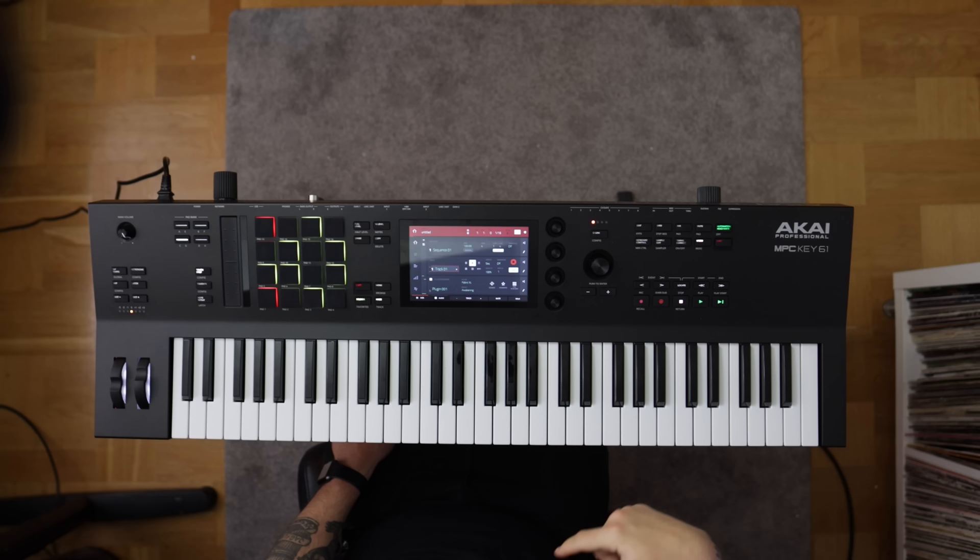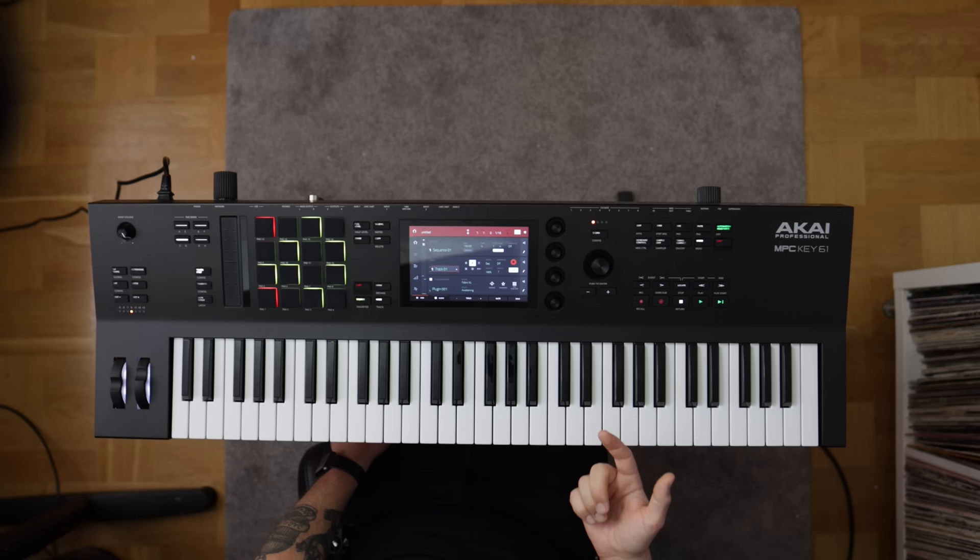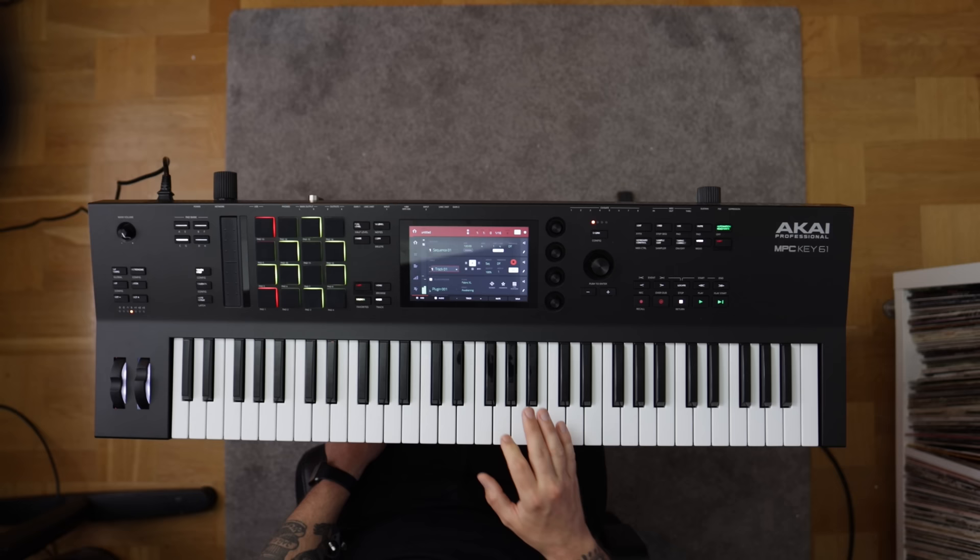The keybed itself is a nice semi-weighted, 61-key, velocity-sensitive keyboard with aftertouch. Initially I felt like the keys came to a bit of a hard stop at the end of the key travel, but I'm definitely not a professional keyboard player. After about five minutes I realized that's probably more of a feature than a drawback, and Scott Storch seems to be a big fan of the keyboard, so let's leave that to professionals.